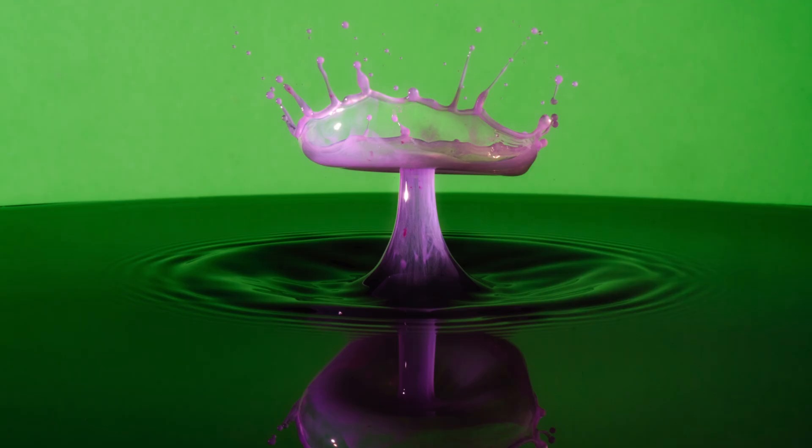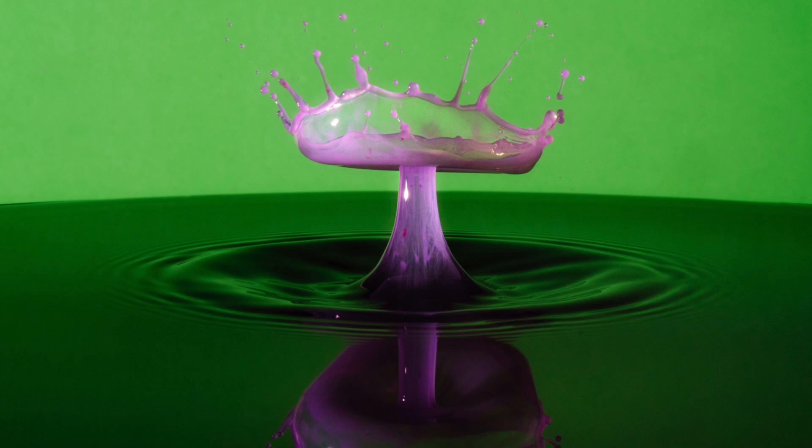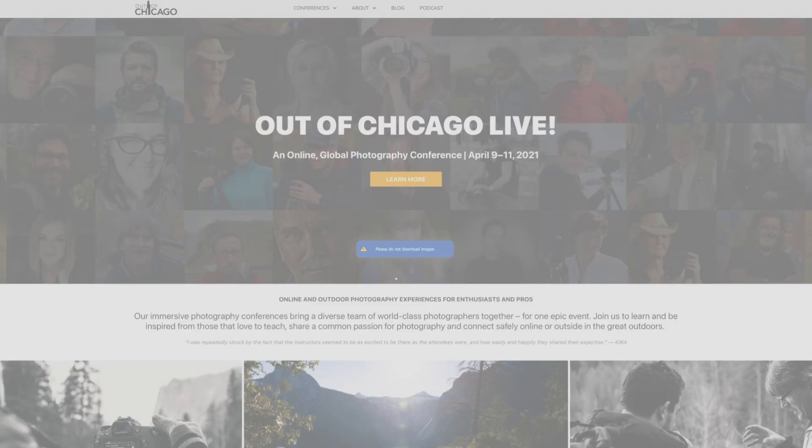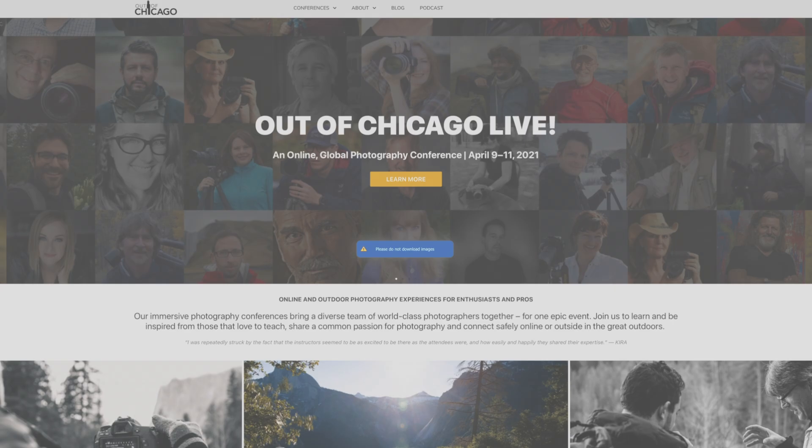I can keep using that pre-made concentrate with the water and xanthan gum for future water drop photographs. Be sure to catch my session at this year's Out of Chicago virtual conference, where I'll be discussing my gear and setup for my water drop photographs.